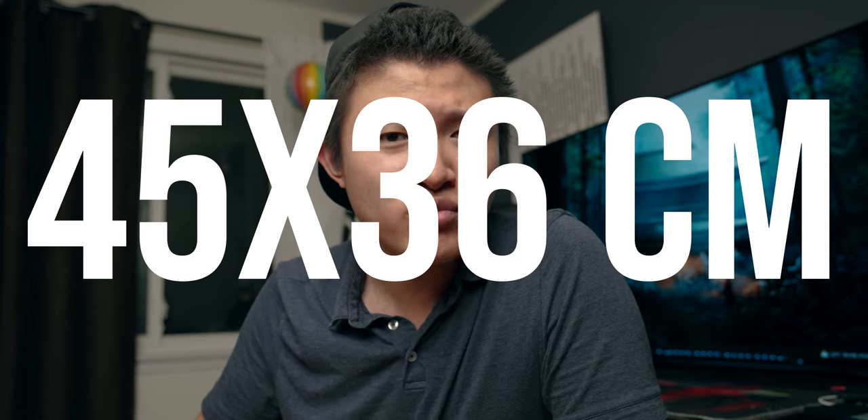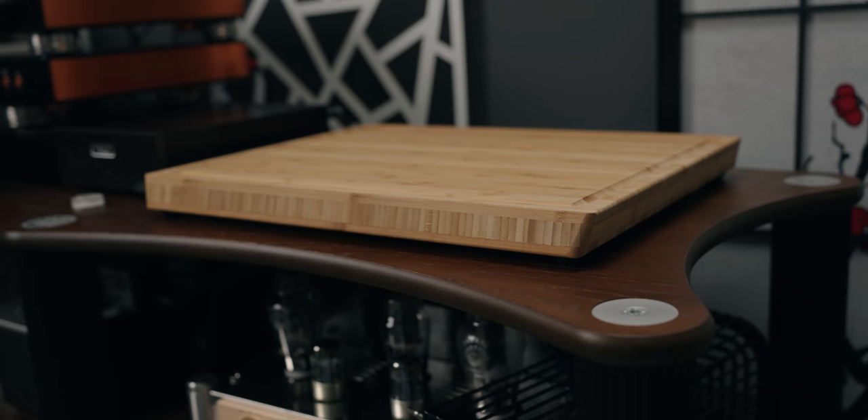Well, I have news for you, because we have an IKEA hack. This is called the IKEA butcher block, and it just so happens that this platform is the perfect size for hi-fi components — about 45 centimeters by 38. It fits most components, even the Hegel devices. This is a very good material; it's bamboo, which is used for a lot of hi-fi high-end platforms like those from Northstone, and they cost quite a bit.